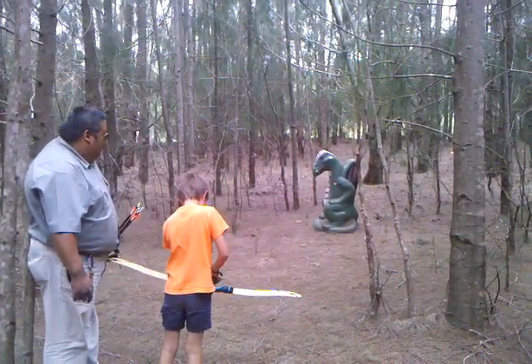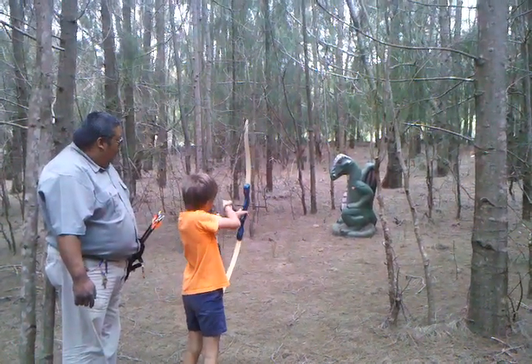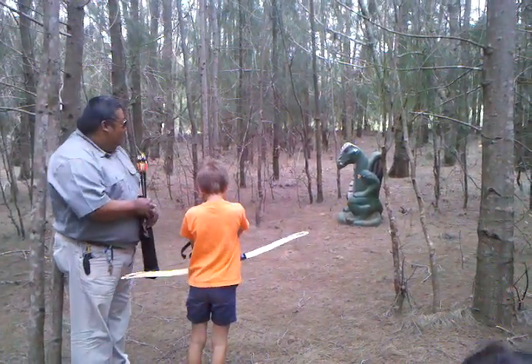One damage, one damage. Do another shot. Get up on the line, ready? Draw back, and aim. He's dead. Oh-ho-ho-ho! He almost stuck in the arm — you're sticking him in the arm!